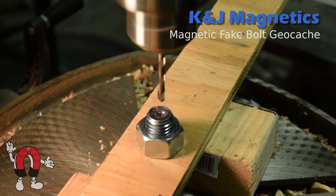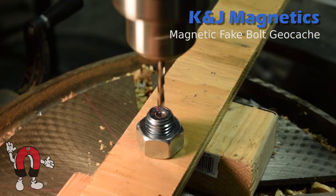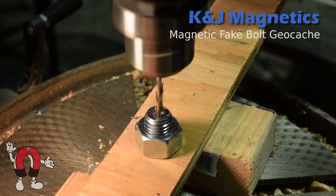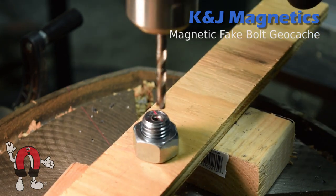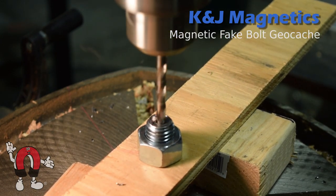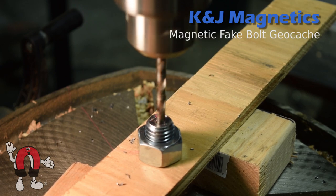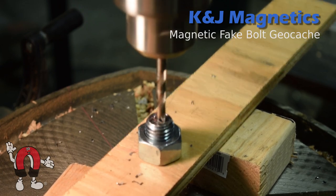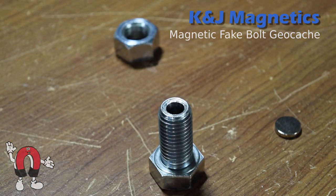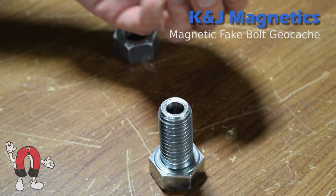We made it by buying a regular bolt at the hardware store and drilling it out. It takes a little work — we had to drill a smaller hole first and then try bigger and bigger drill bits one step at a time. We ended up with a 3/8 inch diameter hole through our 3/4 inch bolt.